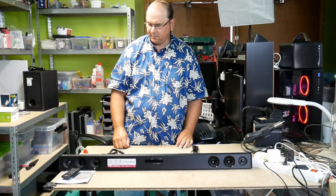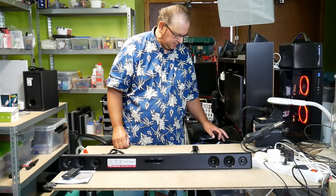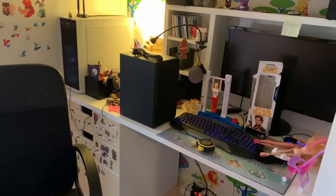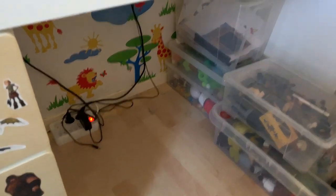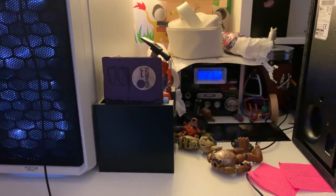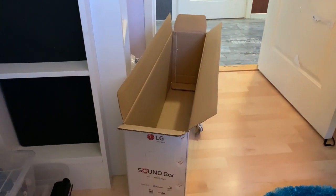We will continue with the installation and add some more video content. I've got to start the install — so much stuff, that's the way the kids are, there's too much stuff. I've got the subwoofer here so we're going to put that underneath the table, and then I'm going to have to clear the space up there. I'll also need to clear so I can get out the computer back panel. I thought I'd use the LG box to pack stuff away so I can get it installed.